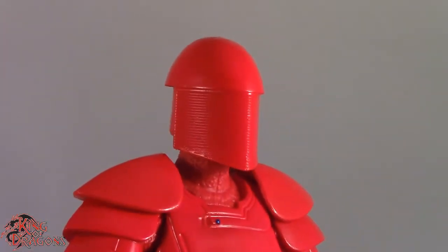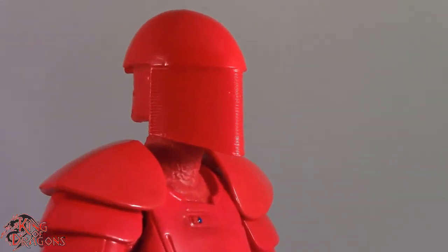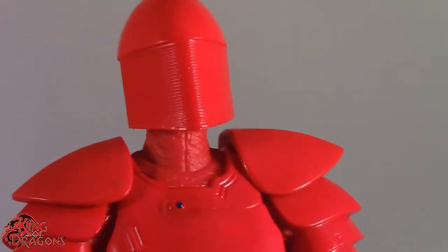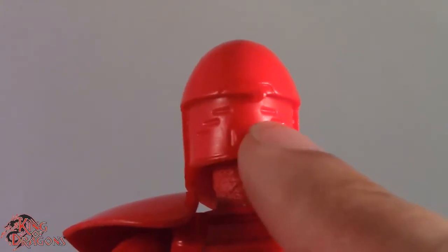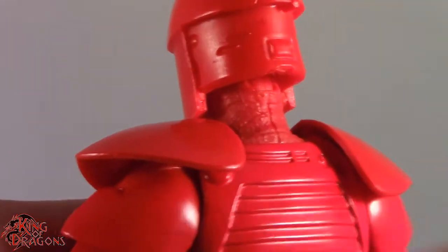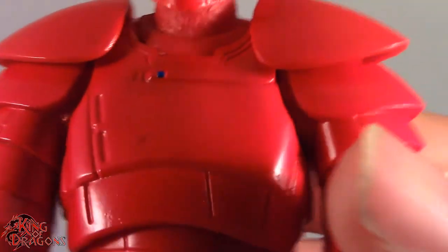Moving the double-blade Praetorian Guard off, let's have a look at the detail. Hasbro did a really good job sculpting all the ridges — it's pretty sure 3D sculpted but still really well done. You can see all the intricate design work on his helmet, which looks really nice. On the back you can see some nice texturing on his leather costume.